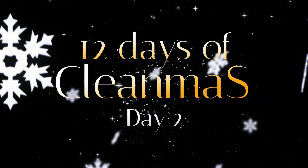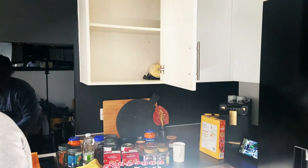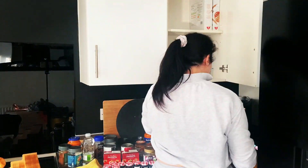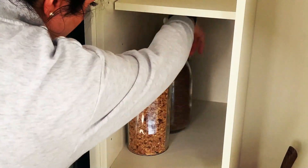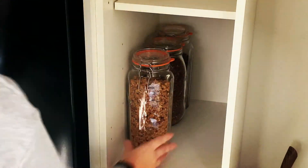Hi everyone, welcome to day two of 12 Days of Cleanness! Today our task is to clean the cupboards out and also give our kitchen work surfaces and the front of our fridge a deep clean.